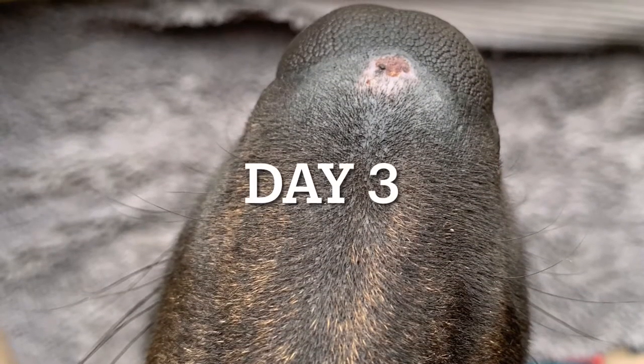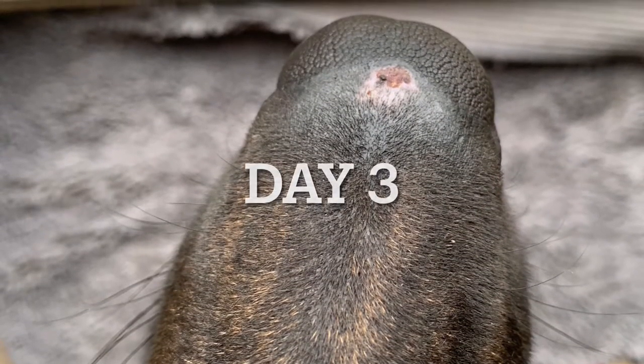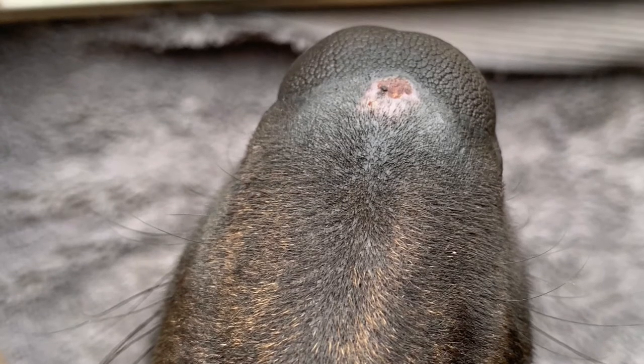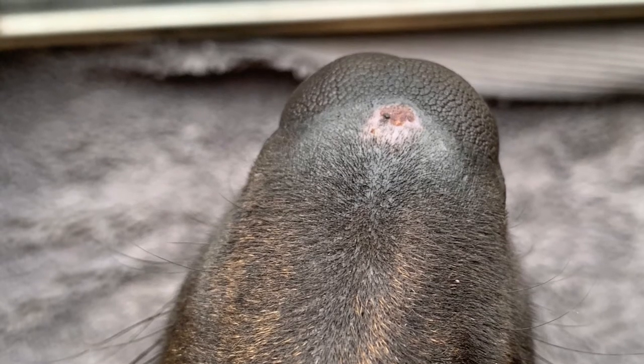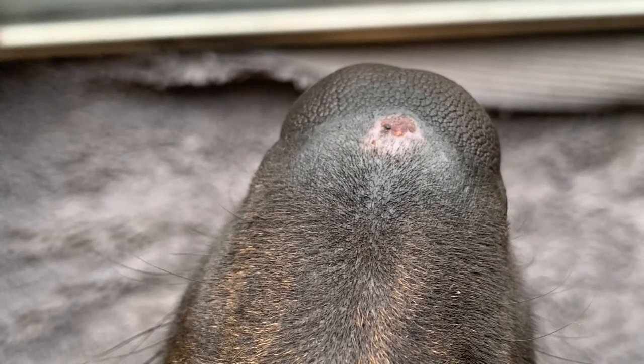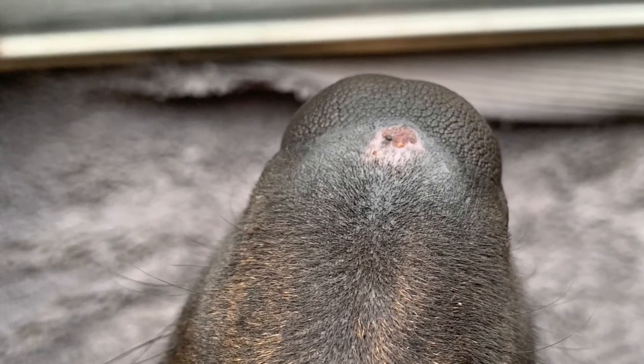You guys can tell Raven's nose is scabbing over and beginning to heal. So I'm going to do another application for day four just to see if it can continue to heal that scab and to see what this stuff does as you continue to put it on while it's healing.